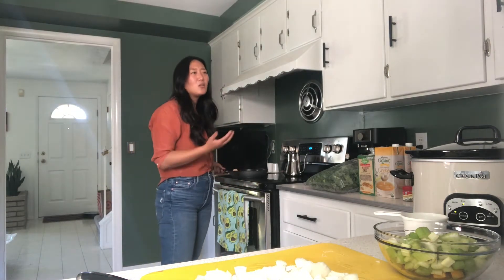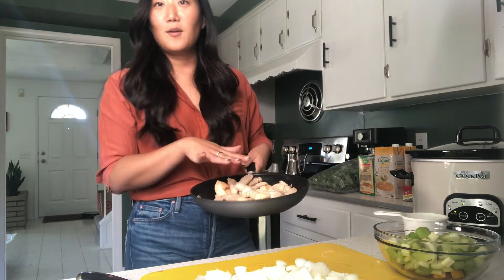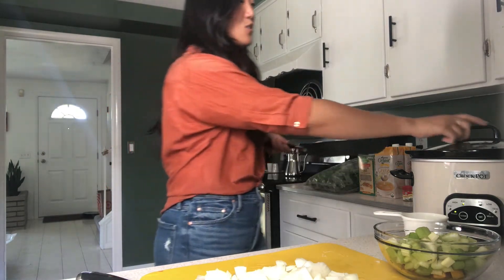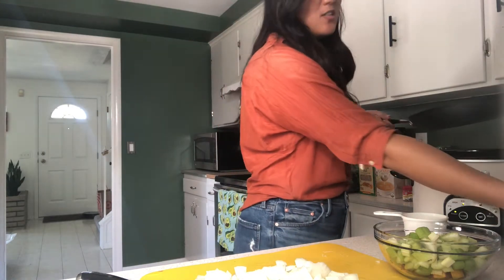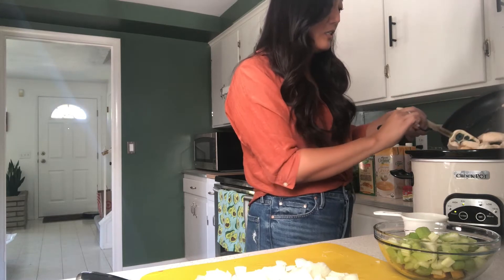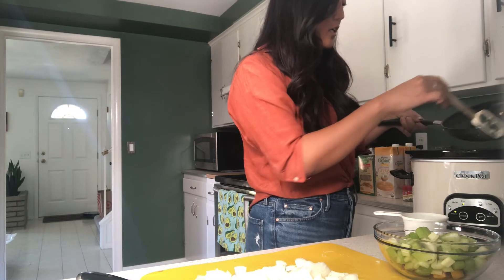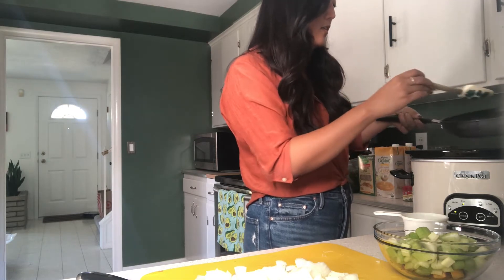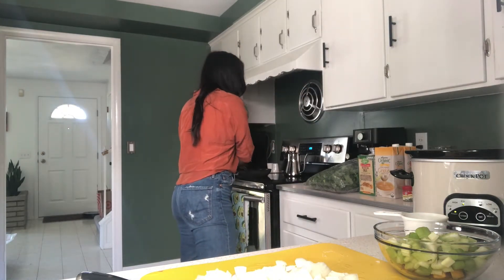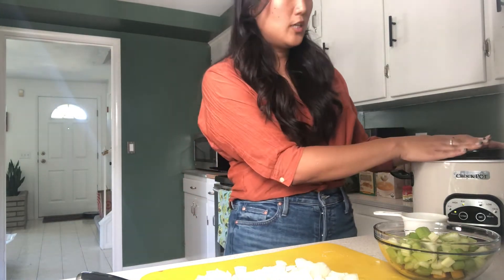You can use anywhere from a half pound to a pound of chicken. I have it cooked hot and ready here, so I'm just going to go ahead and add that to my crockpot. Make sure to be careful because it is still a little hot and steamy. You just want to cook the chicken a little bit — mine is a little bit brown. It took about four to five minutes.